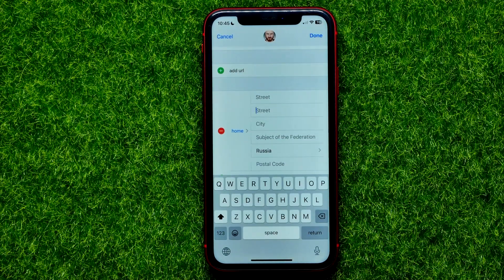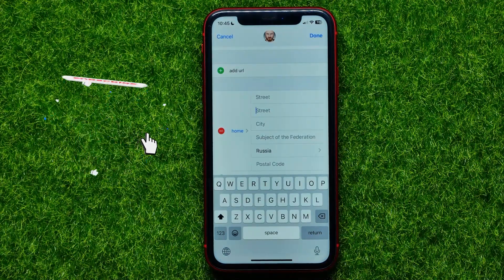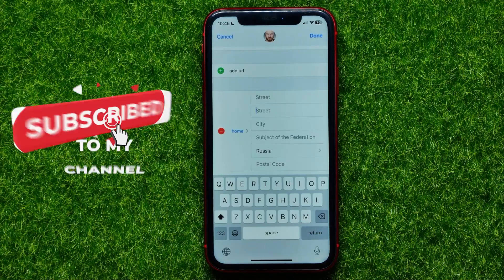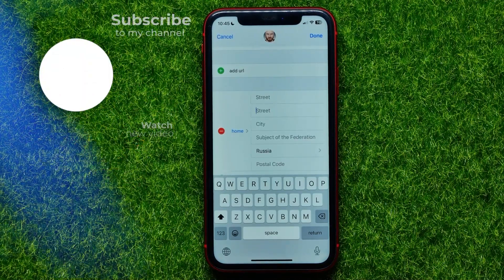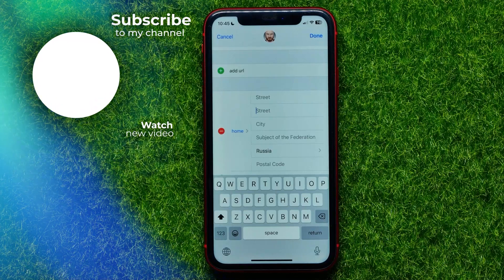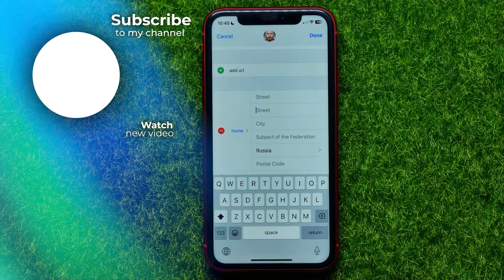You can write down in the comments below if you have any questions about that tutorial. I also recommend you check out my iPhone tutorials playlist, which you can find in the description. Hit the like button if you liked the video, and see you in the next one.